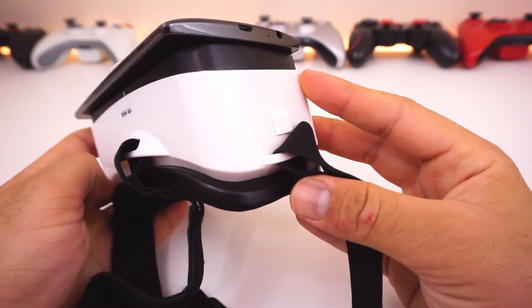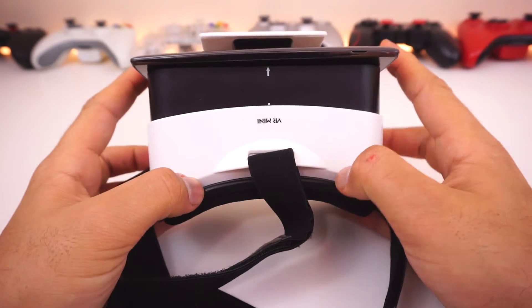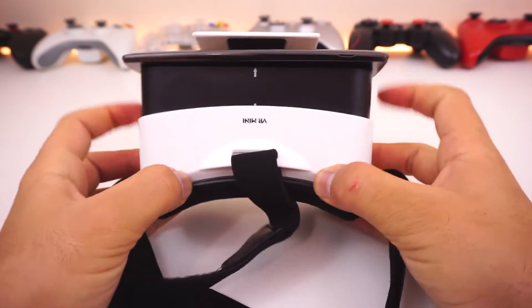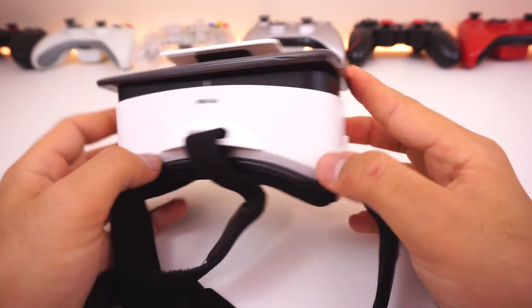Moving on, we find two buttons on each side that may look like two capacitive touch buttons, but instead they are a cleverly hidden spring-loaded focus adjustment system that pops out by pressing both at the same time. And to dial in the focus, you simply push it in while it clicks incrementally. Yes, it is very easy to push in, and you will have to readjust when that happens.